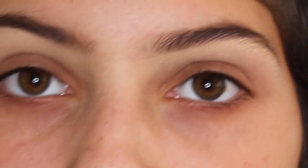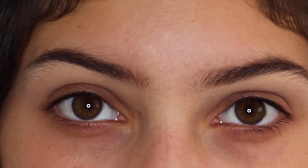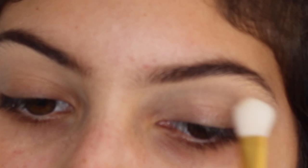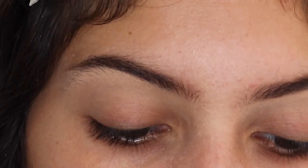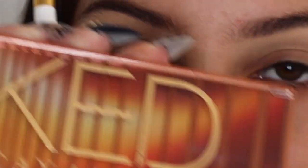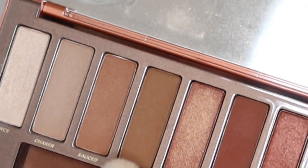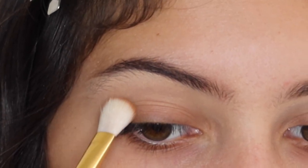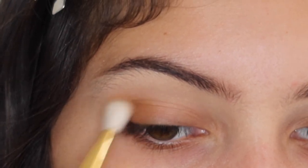I'm going to set my eyes so they don't crease, and I'm just going to be using the Hourglass Veil Translucent Setting Powder. So I am taking the Naked Urban Decay Palette, and I'm going to be using a shade called Low Blow. What I want to do is like a Monarch Butterfly, so I'm going to put the orange on the outside crease more, and then work my way into the yellow.